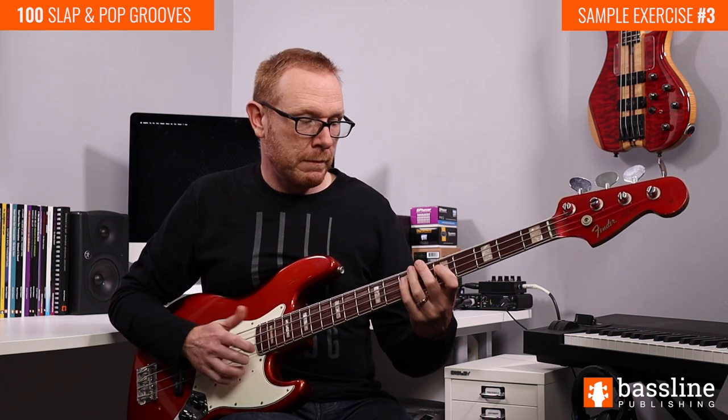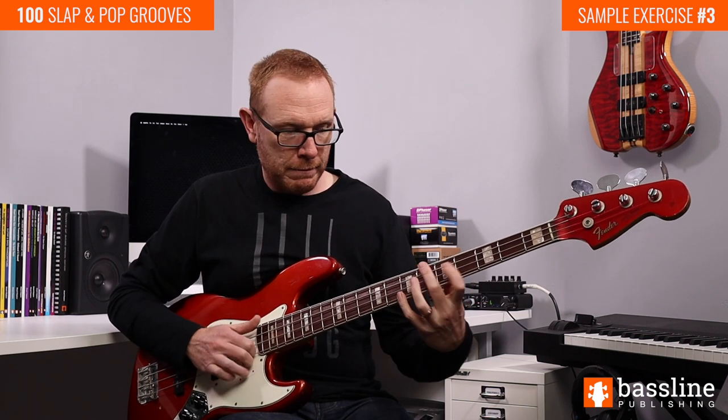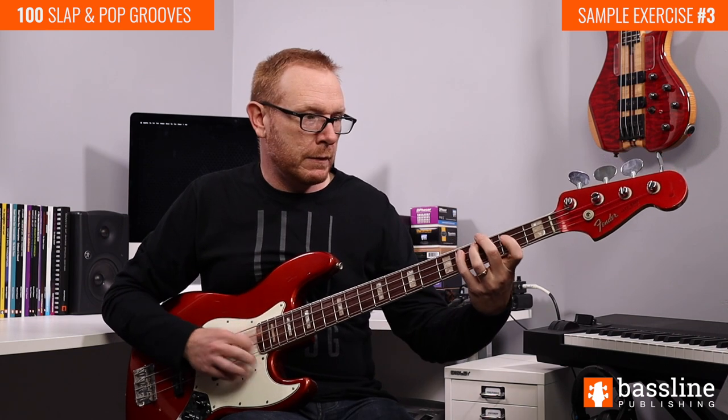So bar number one is going to sound like this. Okay, moving into the second bar of this exercise we're going to play this lick — kind of an answering phrase. We don't have any double stops here; this is just a conventional slap line.